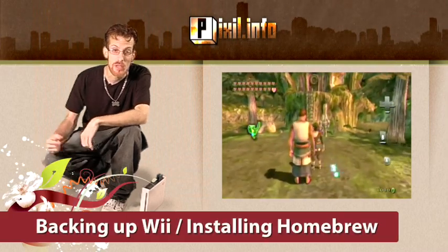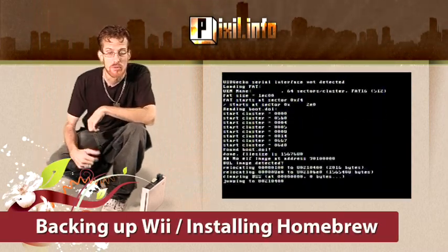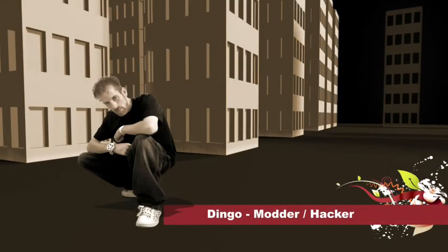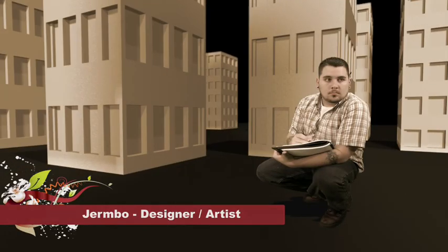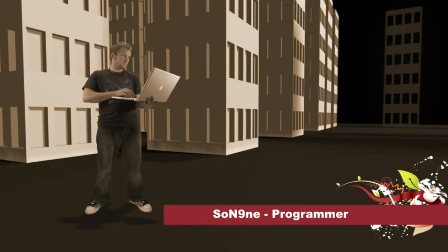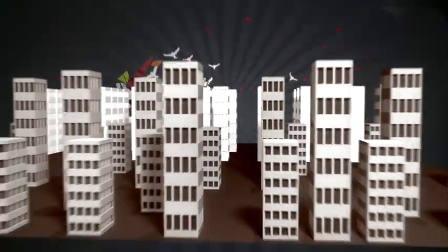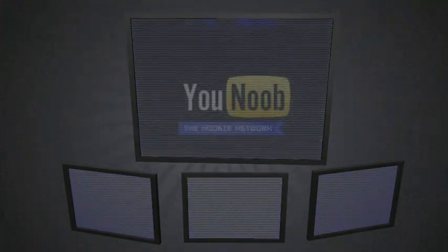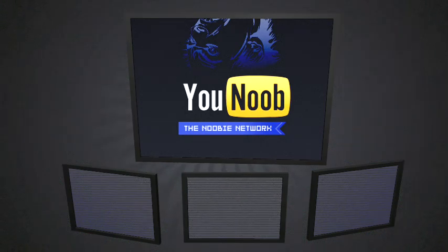On today's episode, burning a Wii backup and installing the Homebrew Channel. Sponsored by Younoob.net, the newbie network.